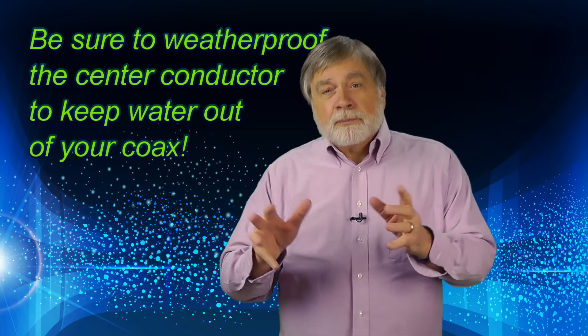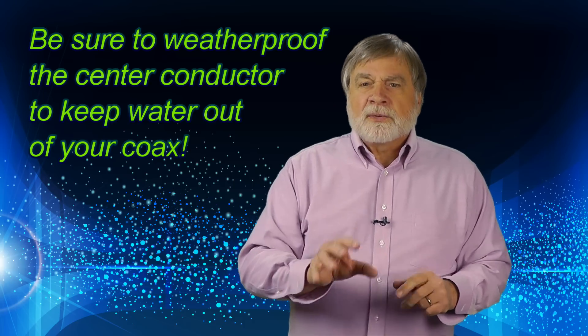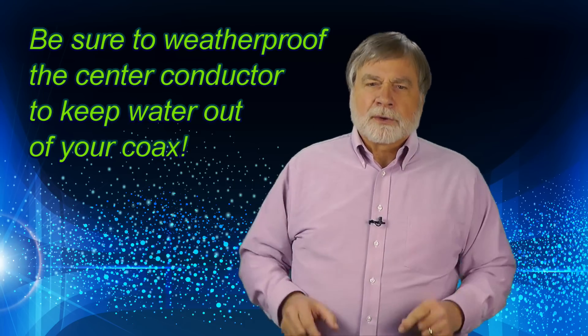Whatever you use, make sure it's weather-tight enough to keep the water out of your coax.